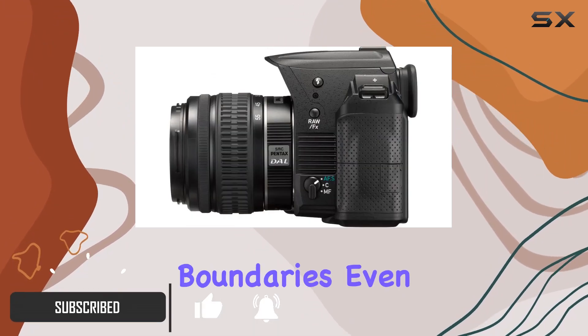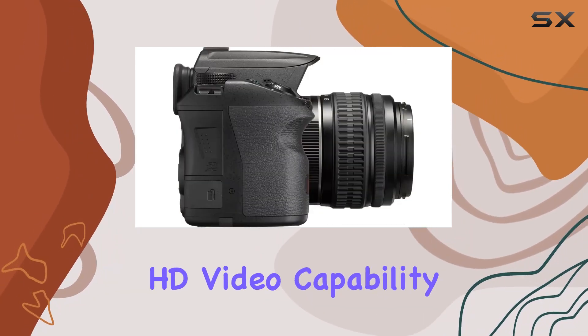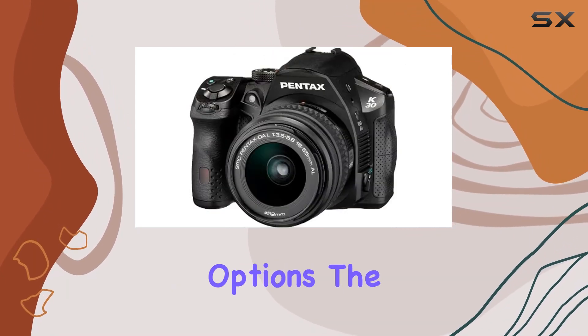The cold-proof design allows you to push the boundaries even in sub-freezing temperatures. A standout feature is the full 1080p 30fps HD video capability, utilizing H.264 compression for flexible exposure control and HDR finishing options.